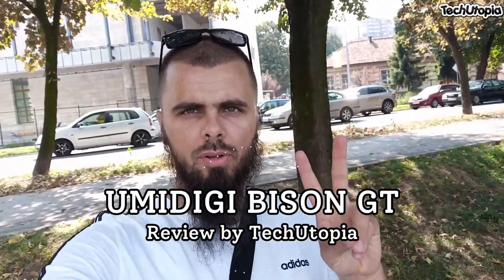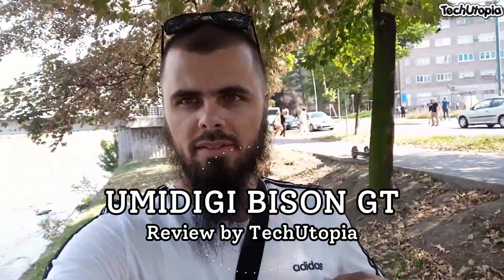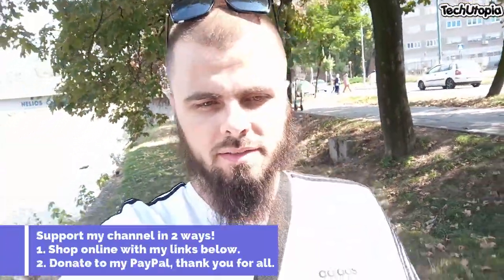Assalamu alaikum, welcome back. Peace be upon you. It's the Tech Ninja Muhammad. Another camera view with another UMIDG device. Please make sure to watch this video till the end. We'll be showing you pictures and video samples with this device — probably the most interesting rugged device right now on the market, and the most interesting rugged device from UMIDG. This is the most powerful UMIDG rugged device to date.